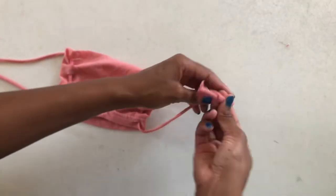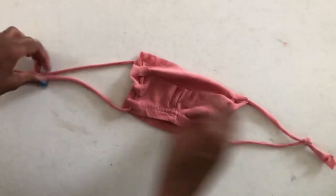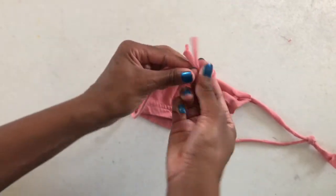Now go ahead and take the strings and tie a loose knot on both ends, because you're going to adjust the strings to your face in a later step. Don't make the knots too tight.